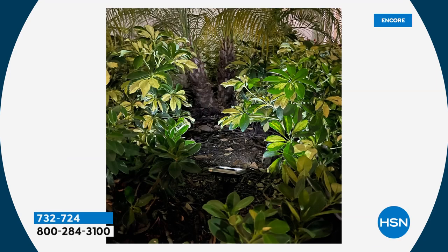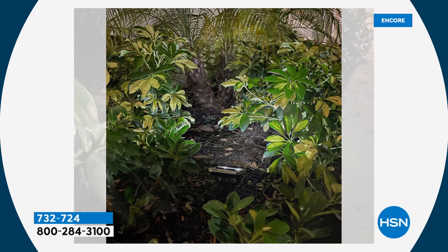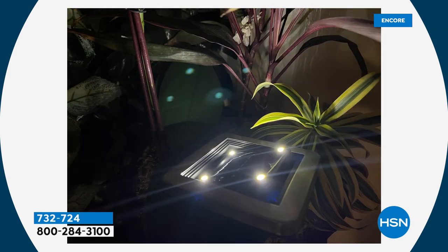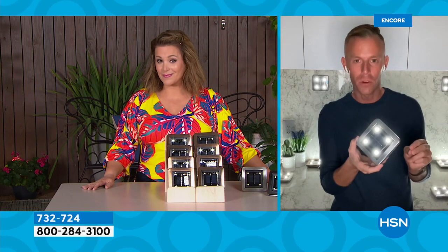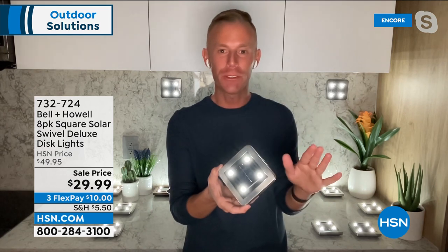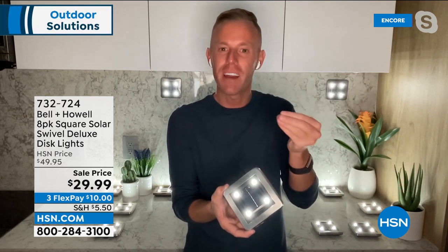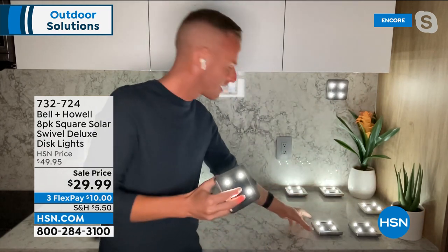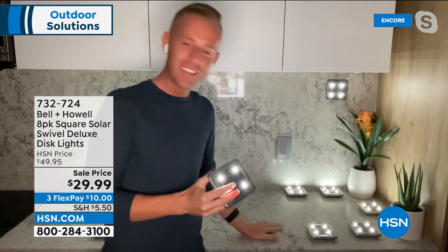At less than $4 per light you get adjustability and versatility with that swivel feature — a big deal. Portable too: great for RVs, campgrounds, vacation rentals. Chad takes them to Key West every June — puts them on the dock and staircase so nobody trips in unfamiliar surroundings. Because they're portable, you can simply move them whenever you want.